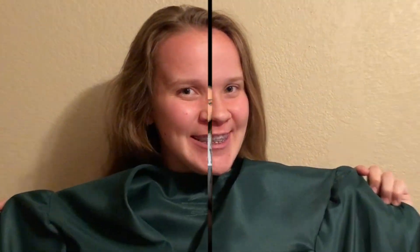Graduates, let's make sure we're ready to graduate. Go ahead, put on that forest green gown. Put on any cords, stoles, or medals that you have earned.